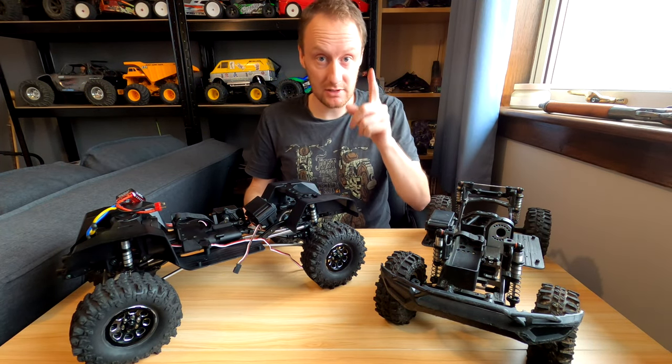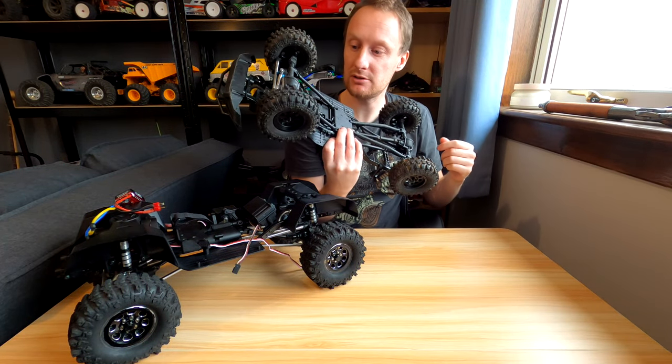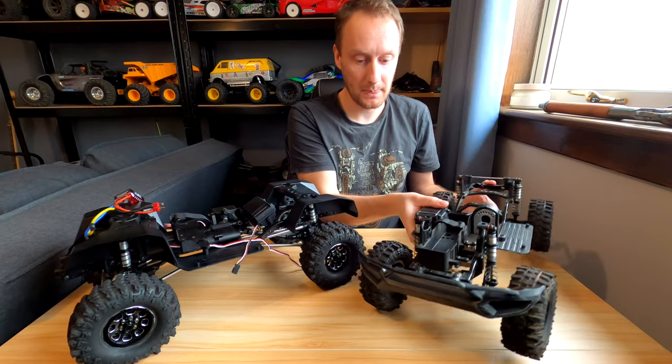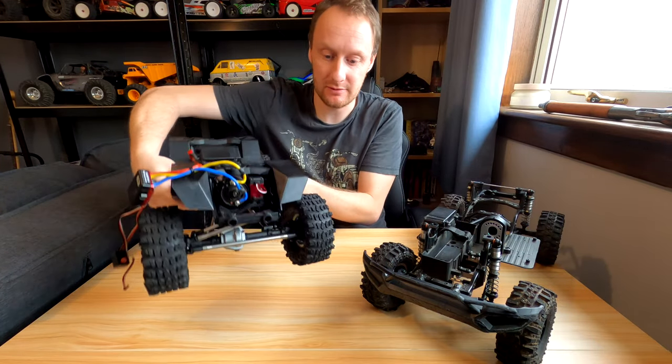They have the same drive shafts, although these two are not running the same drive shafts — these are running metal upgrades, but different metal upgrades. This one has the carbon steel drive shaft upgrades, and this one has the HD carbon steel heavy-duty ones. Very similar but slightly different.